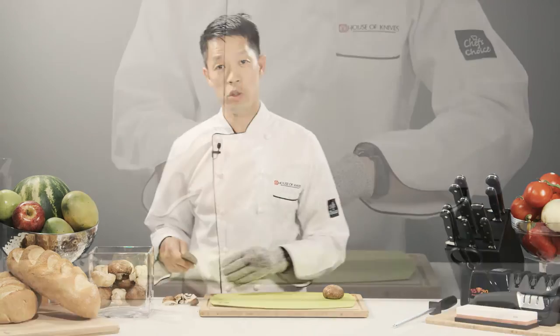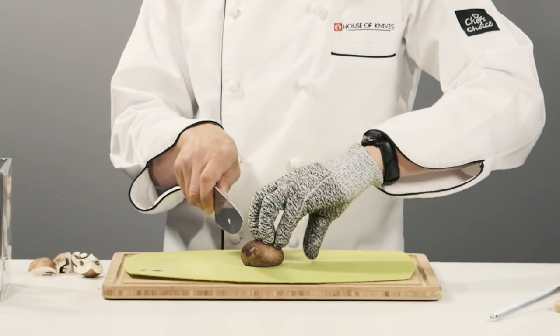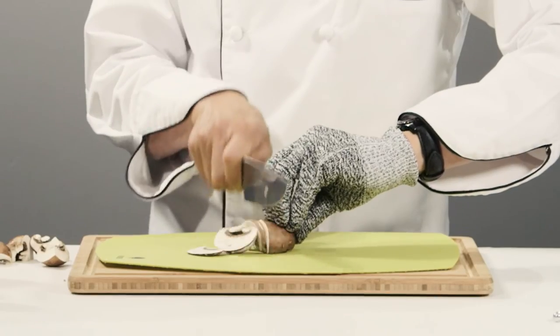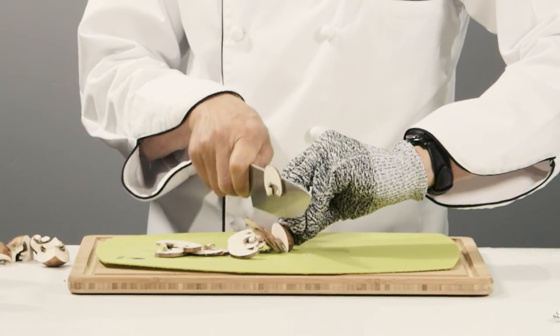The last technique is slicing the mushroom. Start at one end of the mushroom, holding firmly, thumb at the back here. We're going to go right along the mushroom in nice even slices. So that's your quick tip of the day — how to cut mushrooms, three different methods.